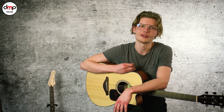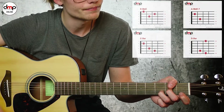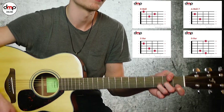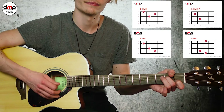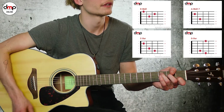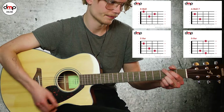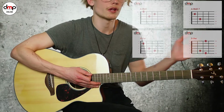Den schauen wir uns einfach langsam an und dann wird das aufklappen. Jetzt erstmal die Akkorde: Wir haben ein D-Moll, dann ein A-Moll-Sieben, dann ein C-Dur, und letztlich ein G. Und dann geht's wieder von vorne los mit D-Moll. Diese Akkorde gehen durch den ganzen Song.